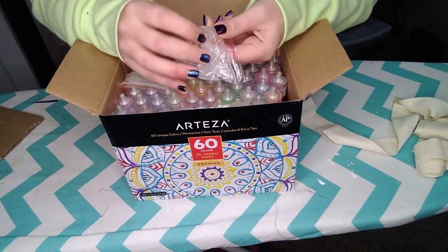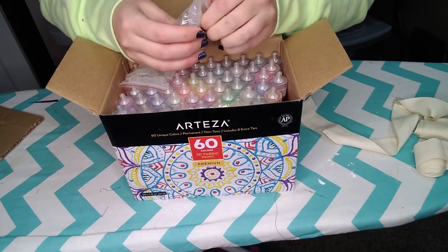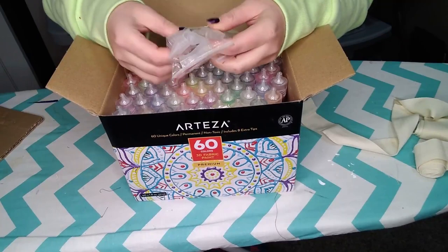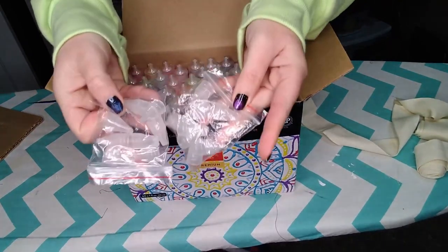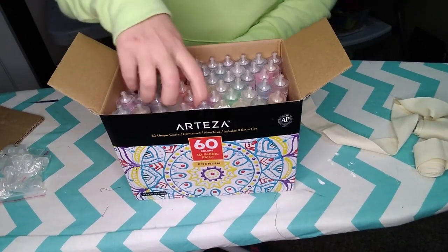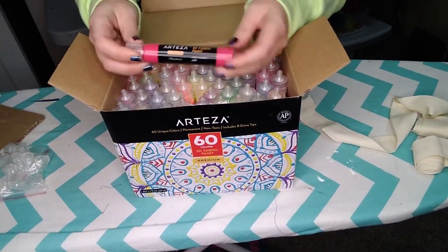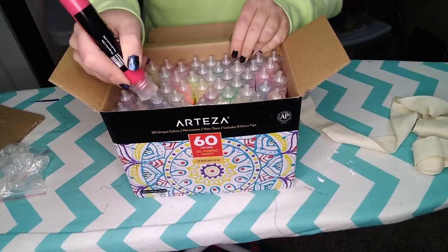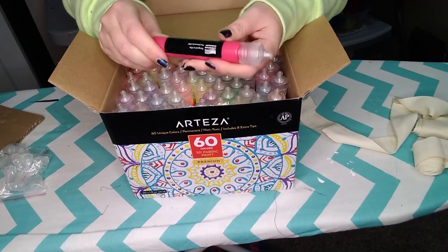It looks like this one has three holes, this has two, this is wide — so as they get clogged, that's really kind of nice to have all those extra tips. This is a little different from your standard bottle of puff paint. I feel like this is going to be a lot easier to write with — it's kind of more pen-shaped.